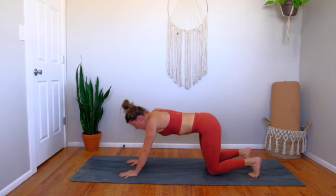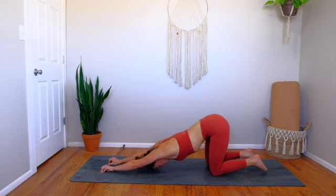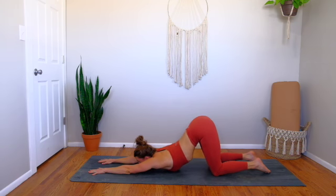Lower your knees to the mat, walk your hands out long, keep your hips stuck high, and find puppy pose — any variation that you would like, resting forehead or chin and chest. Five breaths here, rolling your outer armpits down. Last breath — breath in, breath out.